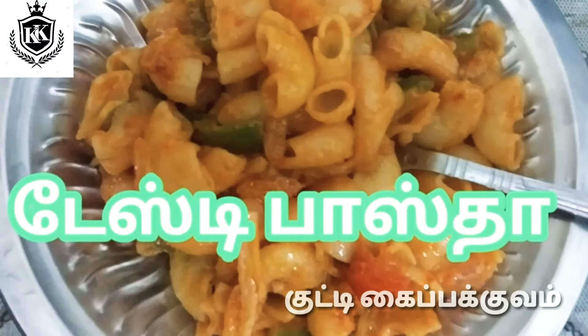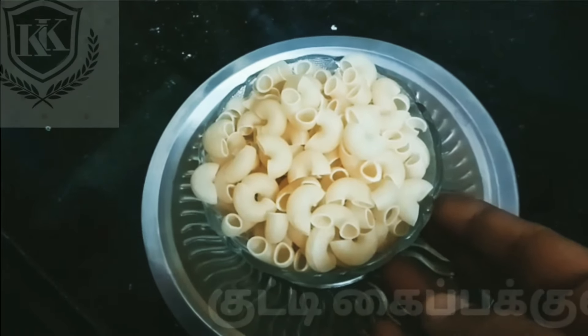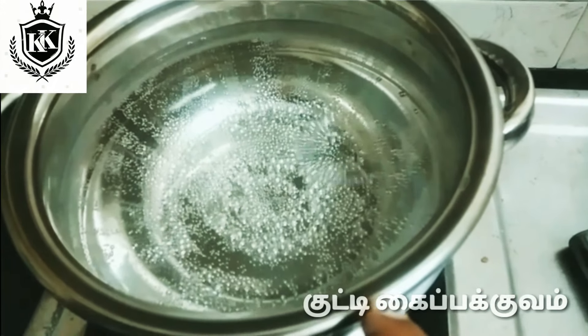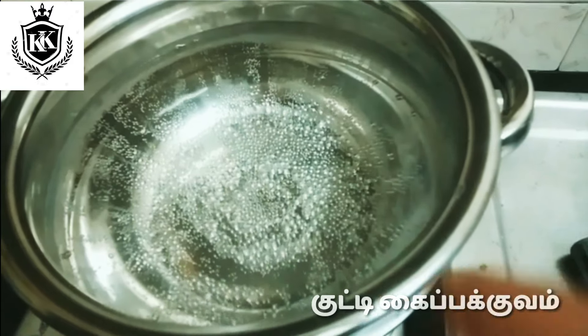I am going to make a pasta for now. Put a little bit of the water to help.